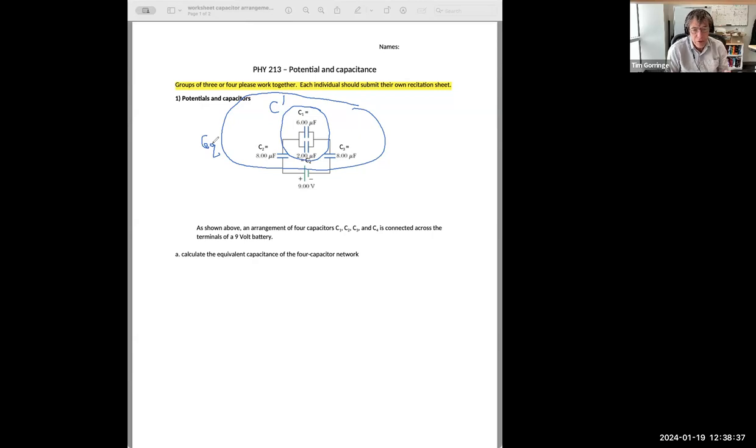The first part asks what's the equivalent capacitance of the entire network of four capacitors. I'm going to do that in two steps. First, I'll figure out the equivalent capacitance C prime of the parallel network involving C1 and C4. Then I'll find the equivalent capacitance of the entire circuit. C1 and C4 are in parallel, so I use the rule for parallel capacitors. Then C2, C3, and C prime are all in series.